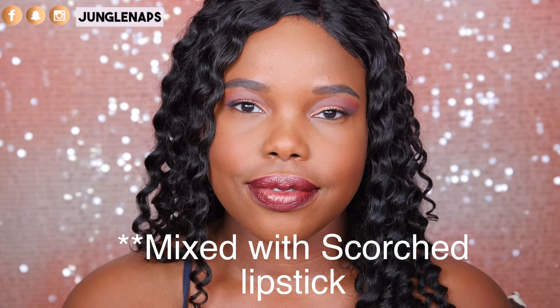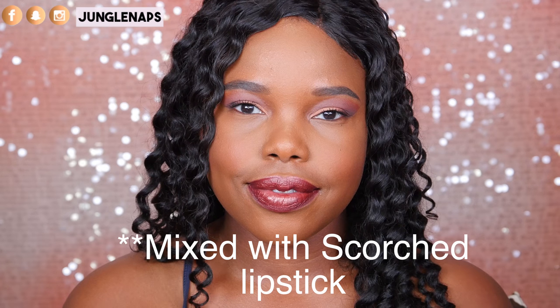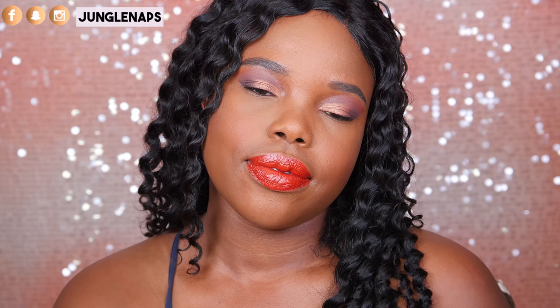Each of these lipsticks retails for $17. In this clip, I'm wearing the Alkaline eye pencil mixed with Torch on top, and it looks so beautiful — super sultry. Here, I'm wearing Torch mixed with Heat. This combo is a very va-va-voom kind of color combination, but it is very, very beautiful. I could definitely rock this.